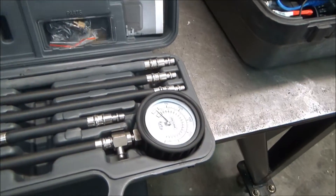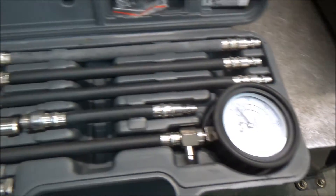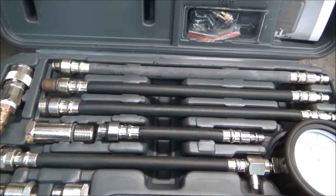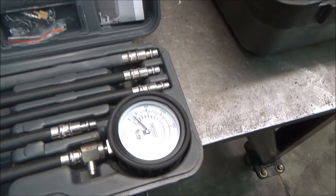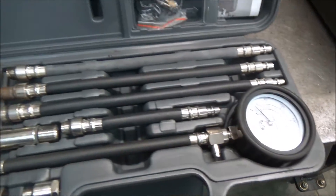You don't really want to use one of these regular compression testers because on any 1996 and newer car it's very sensitive. If the compression is off even a little bit it'll cause a misfire, and you might not see that on a regular compression tester.